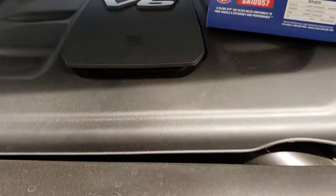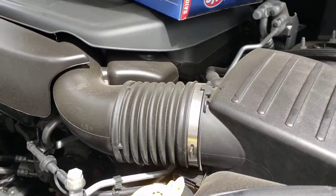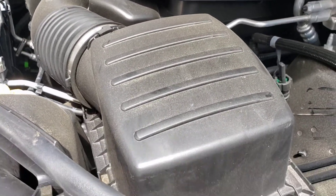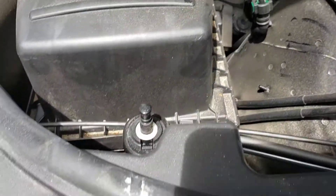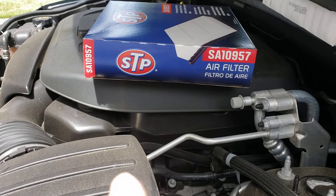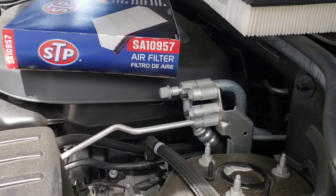Alright folks, this is a 2018 Jeep Grand Cherokee Limited 4WD 3.6 V6. Let's change the air filter — it's fairly simple. This is an STP brand filter, SA10957.